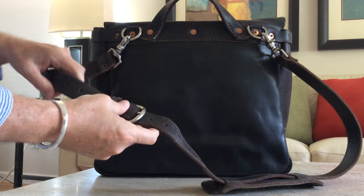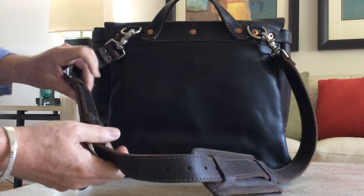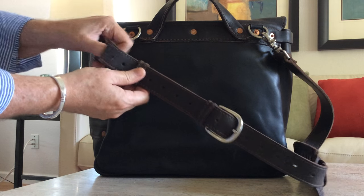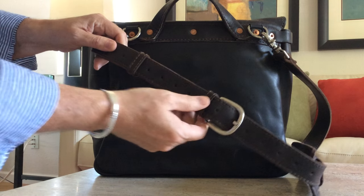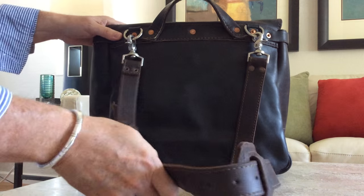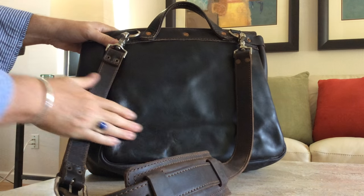It's adjustable using a regular buckle. He does have two keepers, which I love, so that the excess piece of leather isn't flopping around — there's a keeper here and a keeper here. Nice job. I like that aspect of it, and the leather is beautiful.